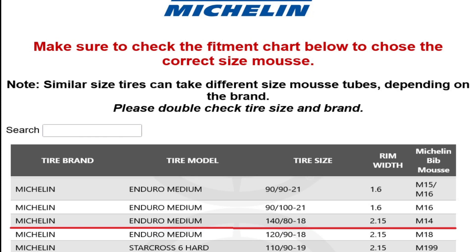But if I'm seeing correctly, for this size — like the Michelin Enduro 140-80-18 — it suggests using an M14 Mousse. In other words, this M2 Bib Mousse is even too big for a standard sized 140-80-18 tire.